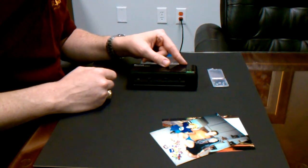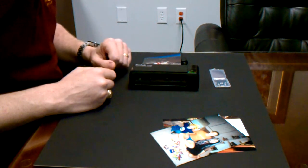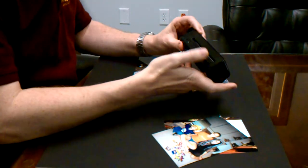Once you are finished scanning, turn the power off, remove the memory card, and unplug the scanner.